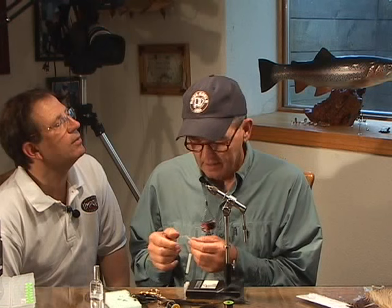The next fly we're tying is a drowned tricho. For years, a lot of people think the only tricho fishing is the floating tricho spinners with the trout rising after them. I found out about six, seven years ago — just by mistake — that trichos really like drowned spinners. So the only good tricho is a dead, sunk tricho.